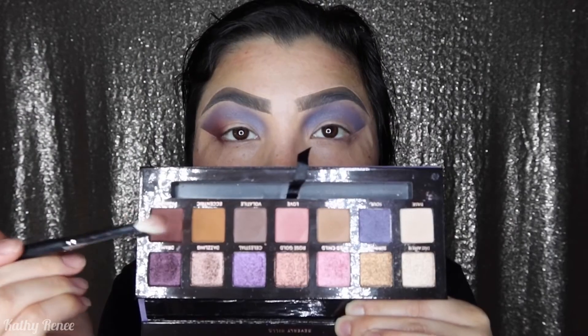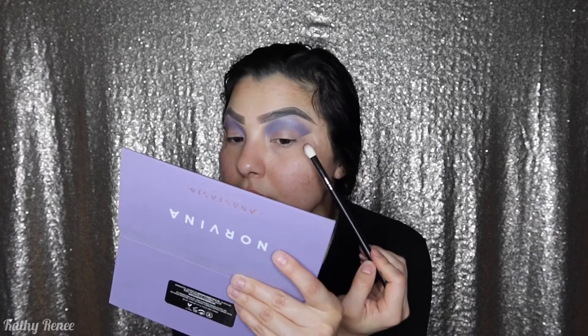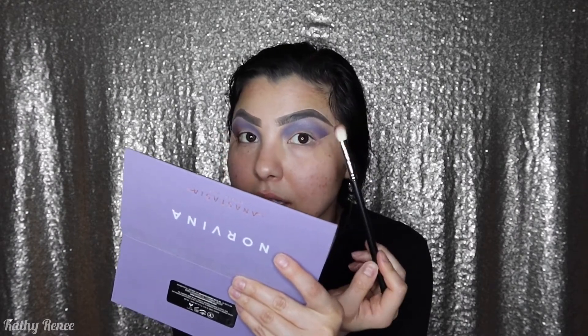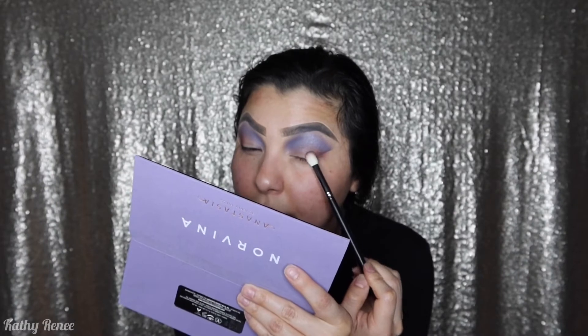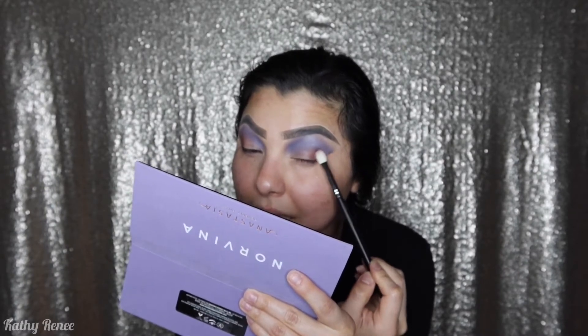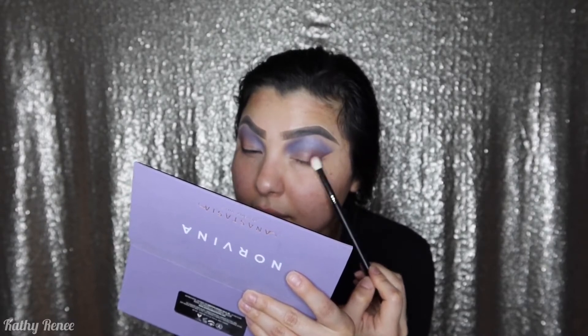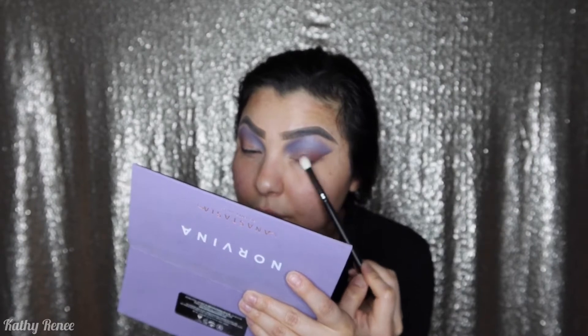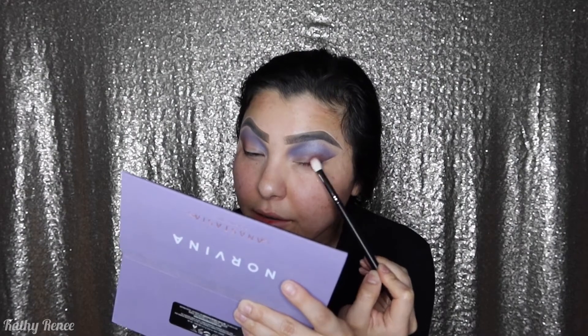I think it's pretty even — we're gonna move on to the next shade. The next color I'm gonna be using is Passion right over here. The brush I will be using is a Morphe M433 brush. I dip the brush into the palette without dusting it off and I'm packing in the outer corner and at the same time blending it. Just take your time blending — remember, this is a process, so don't feel rushed at all.